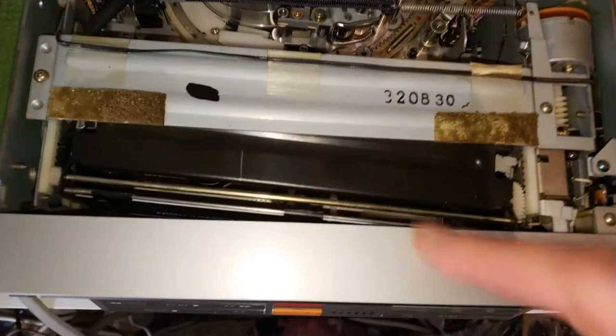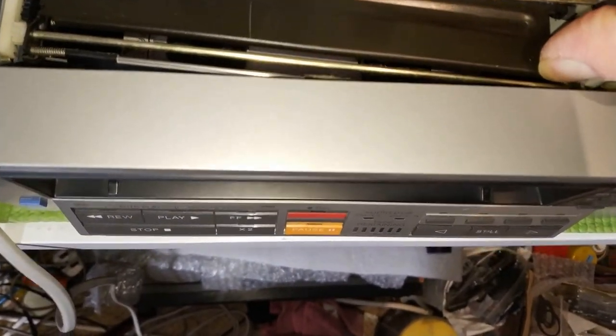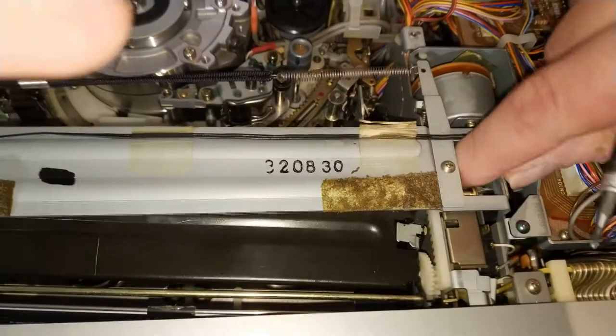There are two more screws under here, and because this is somewhat broken this is going to be interesting.